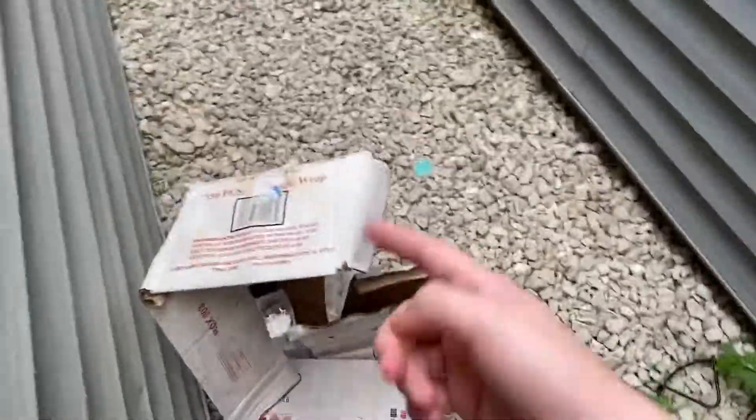I mean, this thing has been sitting out in the rain, so it's gonna break very easily.